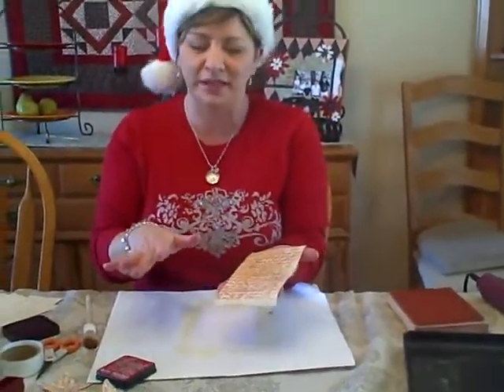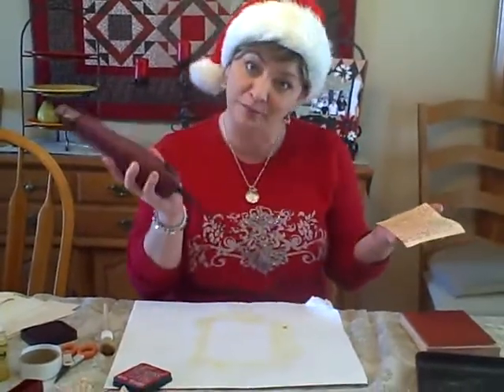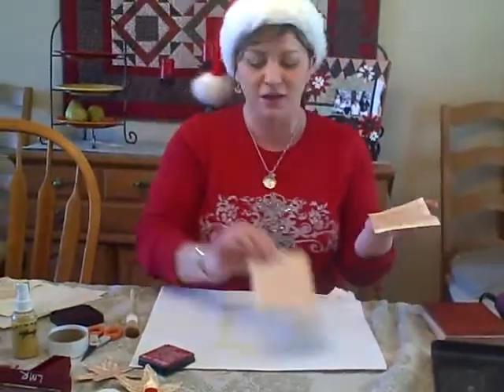It just takes a couple minutes to dry. If you want to speed up the process, you can use a heat embossing gun, like that. I have one that I did earlier over here, so I'm just going to go ahead and give you the rest of the tutorial with that one.